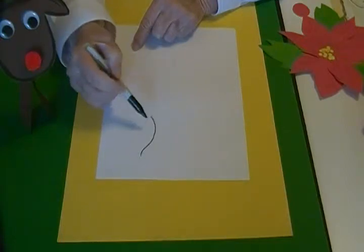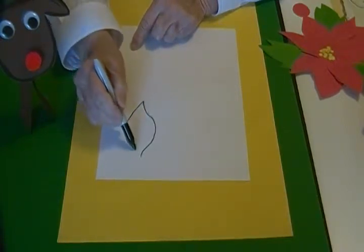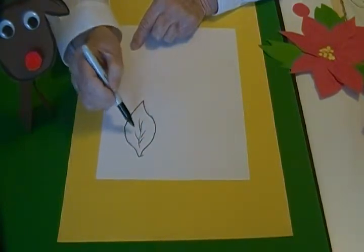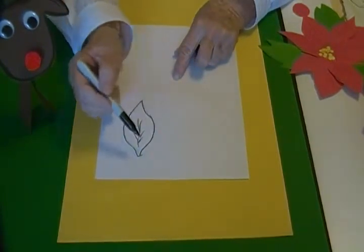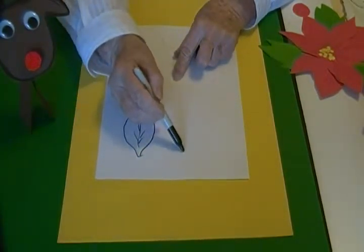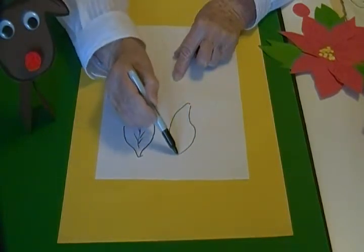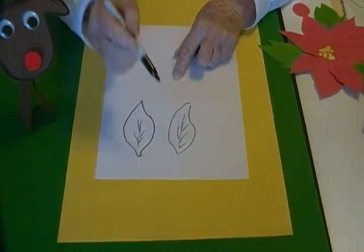I'm going to draw it, come in just a little bit, and then go back and draw a vein in it. Yours does not have to look like mine. Then I drew four of the other shape and drew a vein in it.